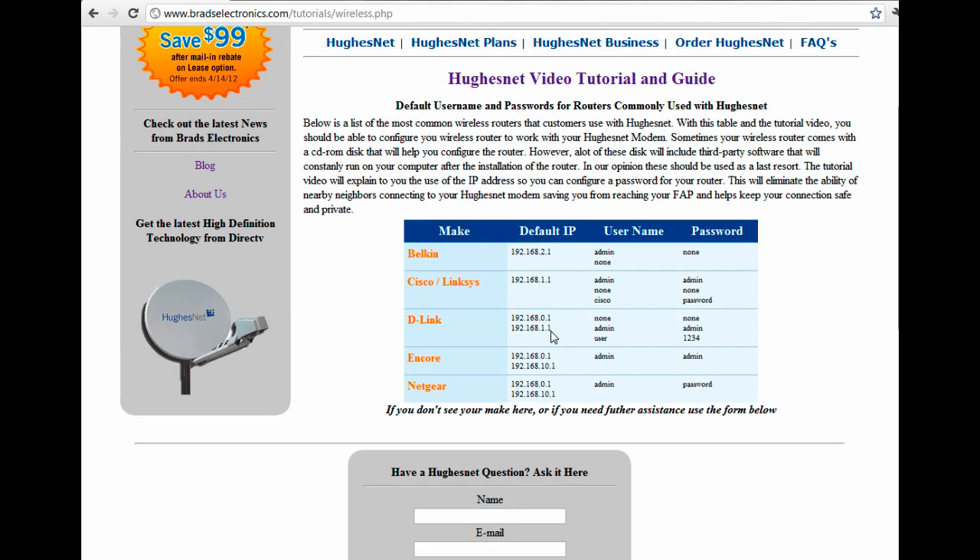As you can see, some of these routers have multiple IP addresses and multiple usernames and passwords. The particular one we're going to be using is an Encore. Depending on what model Encore it is, you can see there's a 192.168.0.1 and then a 192.168.10.1. I'm going to show you how to narrow that down in case you have a router with multiple IP addresses.